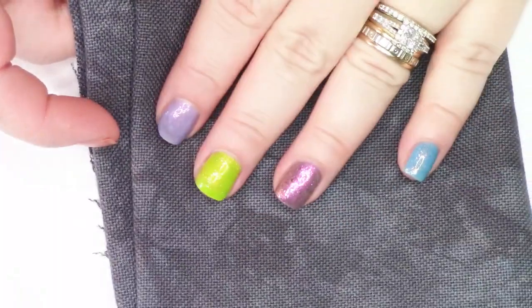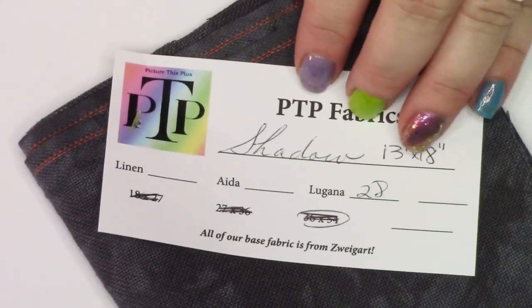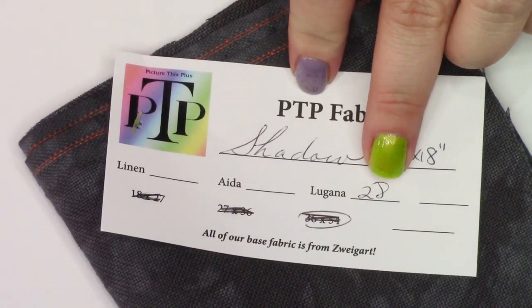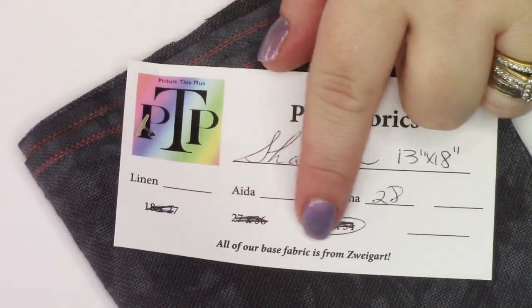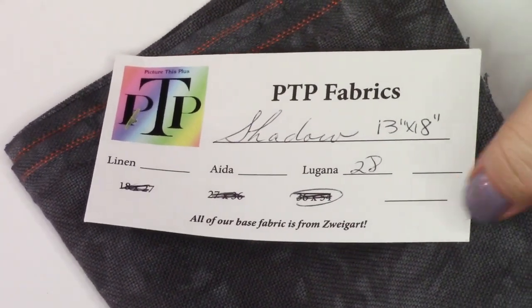Just getting into Flosstube, you hear everybody talking about Picture This Plus, so I wanted to try some of their fabric. I got this one called Shadow — a 28-count Lugana. Their base fabric is from Zweigart. I also snagged some 32-count Lugana. So I'm going to try and see what I like. I have that purple piece that's very Halloween-y, and this Shadow is also very Halloween-y. This is Shadow, 28-count Lugana, from Sponge Sugar Quilts on Etsy, but it's a Picture This Plus fabric.